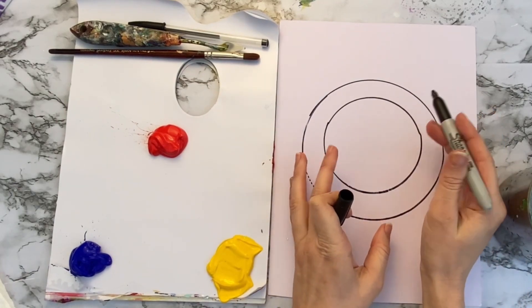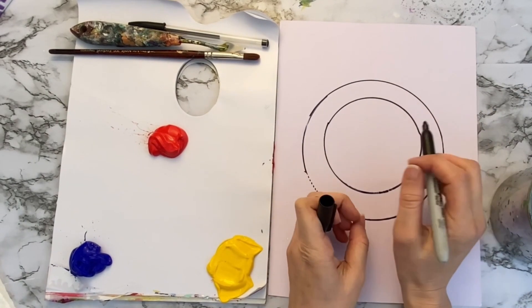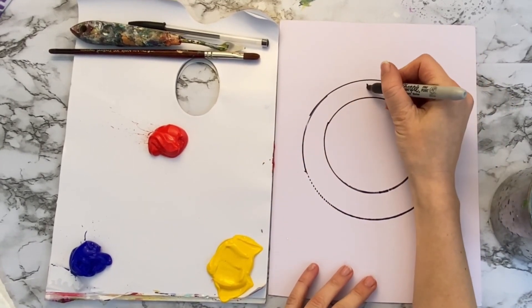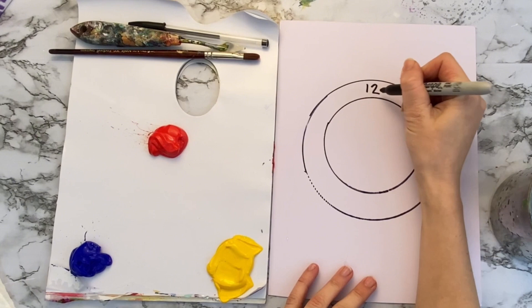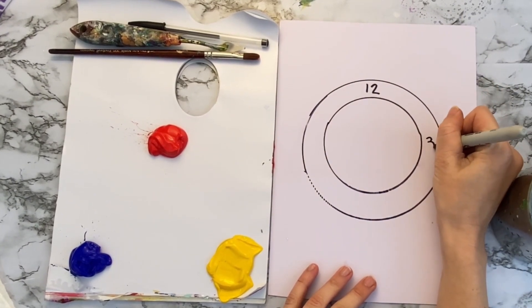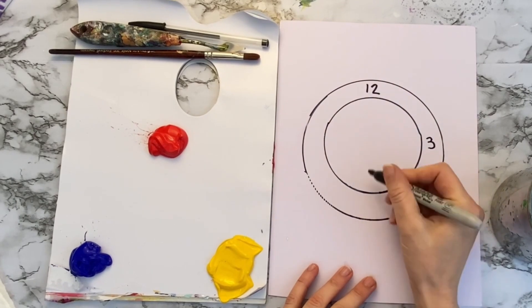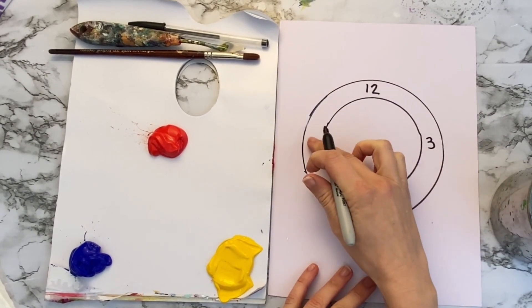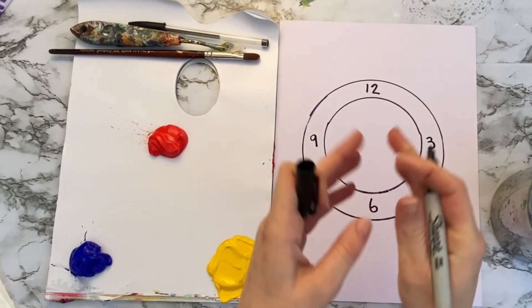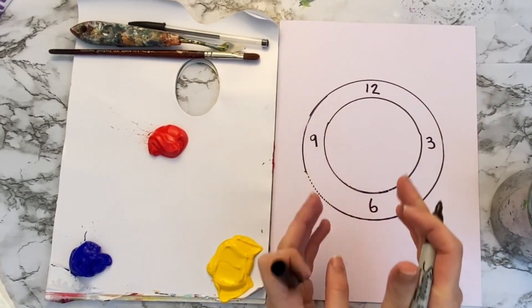When you've got your template, we're going to start numbering it up. At the top you want to put number 12, then at this corner put number three — so it's going to work a bit like a clock. At the bottom we're going to go for number six, and then here number nine. That just marks out where we're going to put everything else.